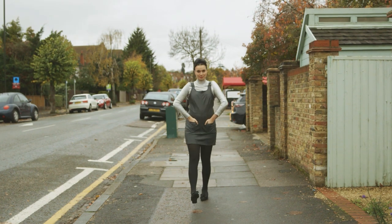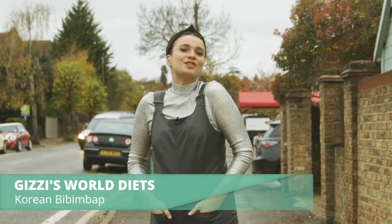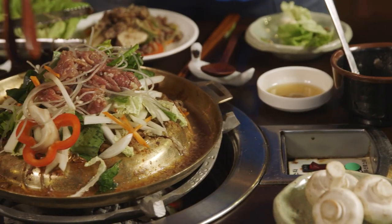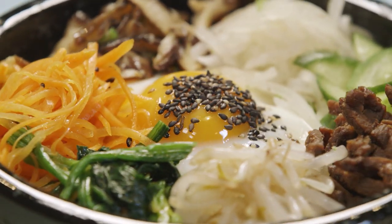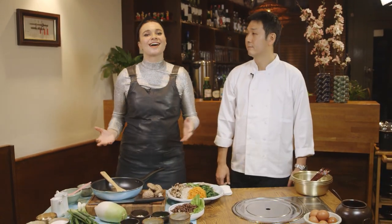Hi, I'm Gizzy Erskine and welcome to Wild Dish. I've been searching from one end of the earth to the other to find the most nutritious and delicious food in the world. For the last month I've been looking at Korea. Tonight I'm going to be trying a very famous dish called bibimbap at a restaurant called Kachi. Bibimbap is probably the most famous of the Korean dishes and I'm here with Chef Peter Park.